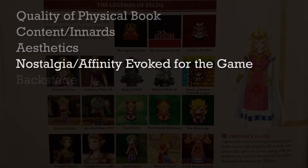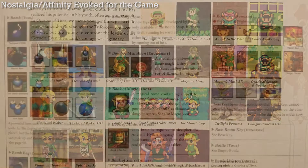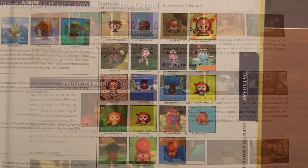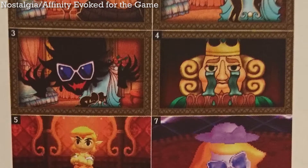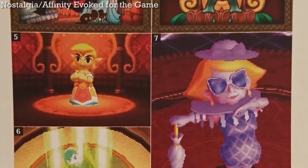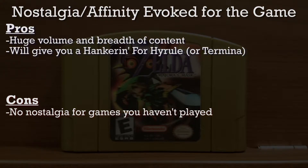On to the nostalgia factor. Particularly with the database section, I don't know how the book couldn't evoke nostalgia if you've played even a few of the games. It has every single item, every dungeon, every monster from every Zelda game, and it's sure to provide at least some amount of nostalgia. However, if you haven't played even some of the games — which will be the case for most people — there's going to be a lot of stuff that doesn't evoke any nostalgia at all. During the course of reading this book, it made me really want to play Majora's Mask, so I went out and bought it and played it. I'd say this book does a good job at evoking nostalgia.